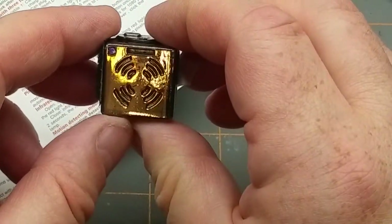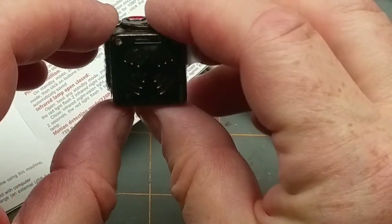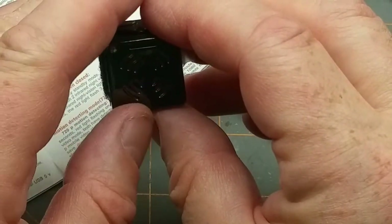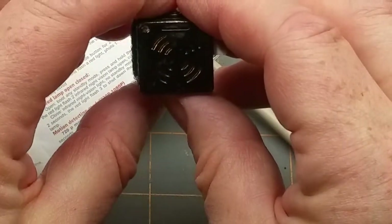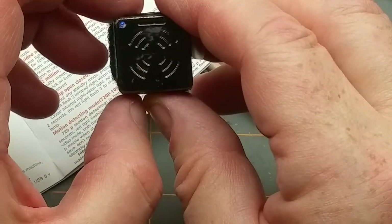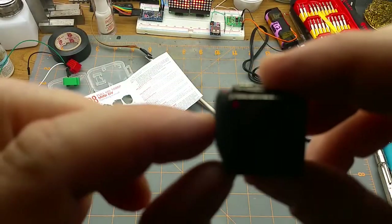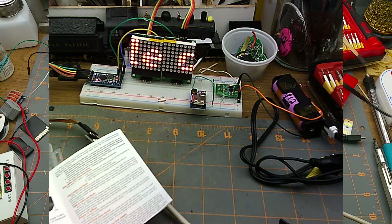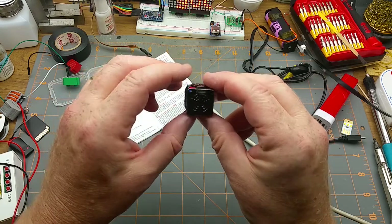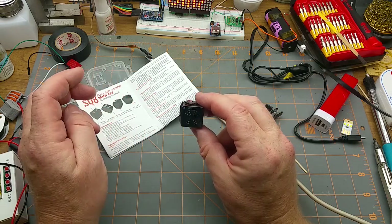Tap the button and it comes back on in solid standby. Bump the mode button one more time and it's supposed to go into still photo mode. Tap it one more time and it's back in 720 mode. Let me actually take a still picture of this scene on the bench here.